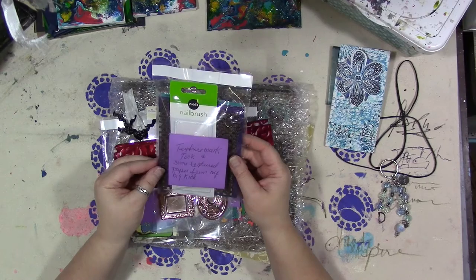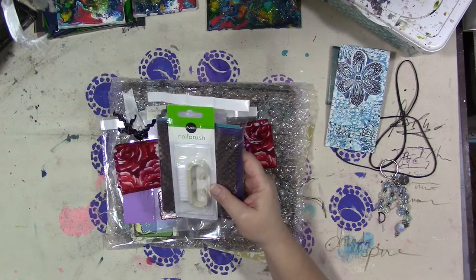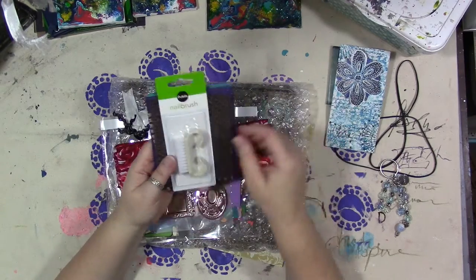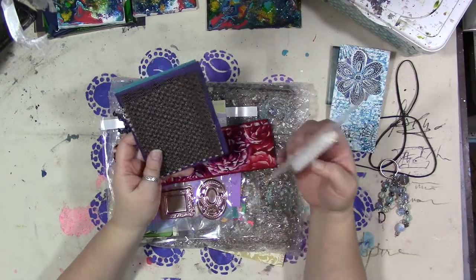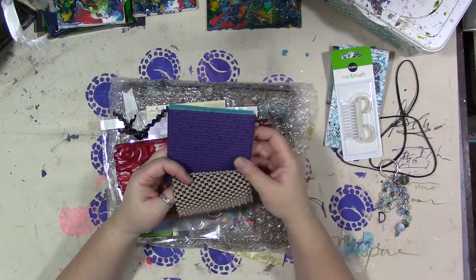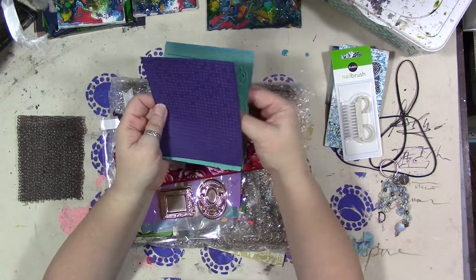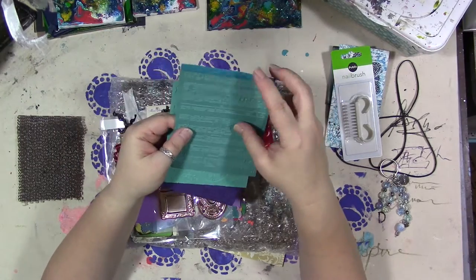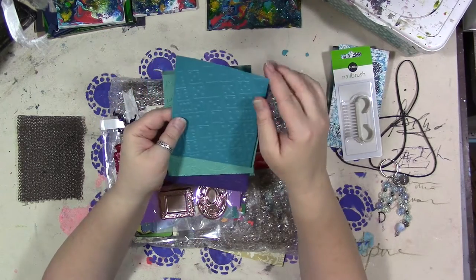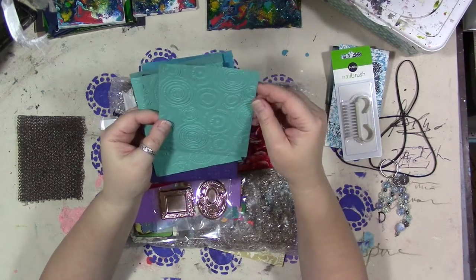Texture mark tools and some texture paper from my Big Kick. Ooh, a nail brush — oh, that's a good idea for a texture tool. And I don't have one in my stash of mark-making tools, which I was just cleaning out that bin. Oh, nice. Look at this textured paper — must be from using her embossing folders. Nice. I've been embossing aluminum. I constantly forget that you can actually emboss paper. Ooh, I like this one. Very cool.